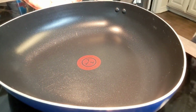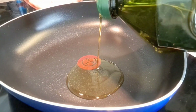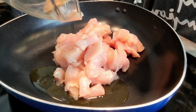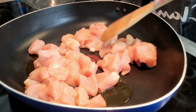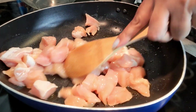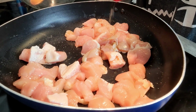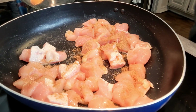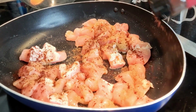I've got this skillet heating up. I'm going to go in with about a tablespoon of extra virgin olive oil and get that chicken in there. Then I'm going to stir it up to get that olive oil coated on the chicken breast. We're going to go in with about a tablespoon of cumin, a little more, and the same with the chili powder — about a tablespoon or so.